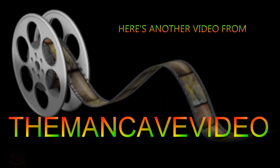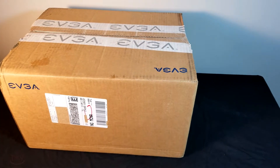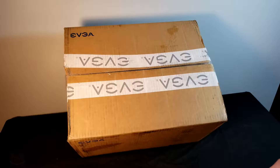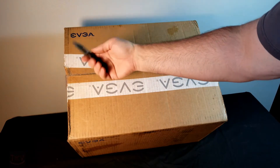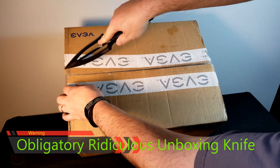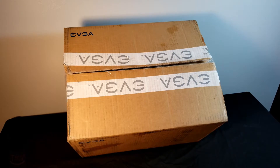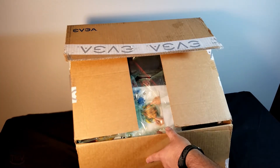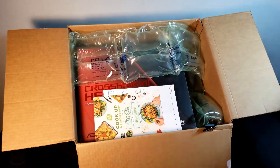Hello everybody. Today is April 19th 2018. The X470 chipset has just been released. I just received my box from Newegg that has a couple of Asus ROG Crosshair 7 Hero motherboards inside. So let's open it up, take a look, we'll see what's on inside the motherboard boxes and then do a quick overview of the motherboard itself going over some of the features.